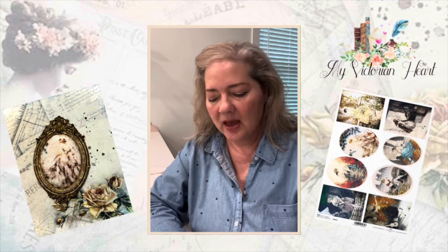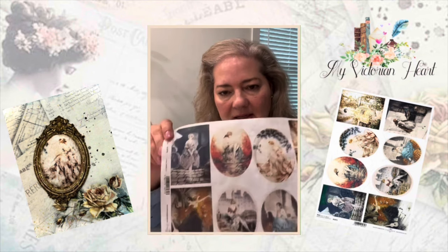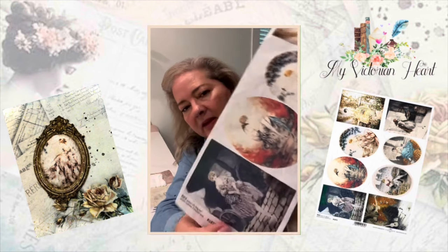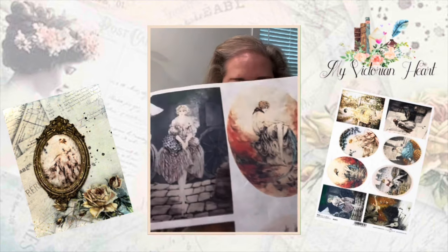Hello everyone, I'm Kimberly with My Victorian Heart. How are you today? I'm going to do just a quick simple little project with ITD Collections rice paper R1873, and this has the old vintage Louis Eichert designs. He was a famous artist and I actually love him.